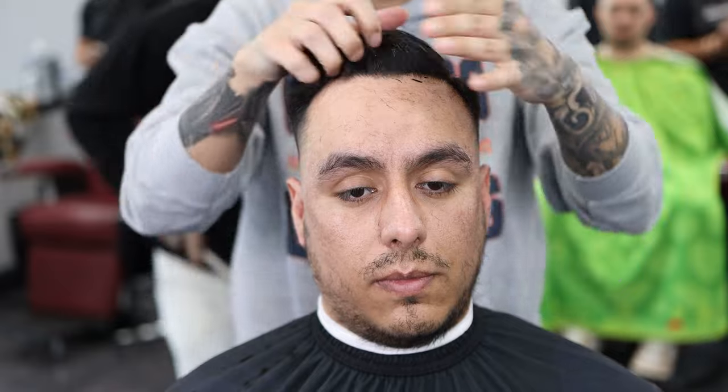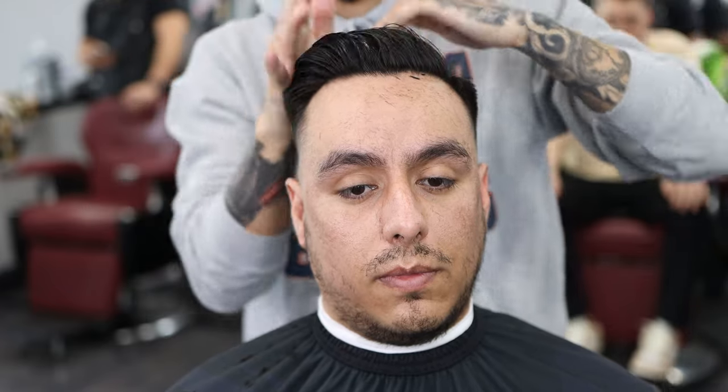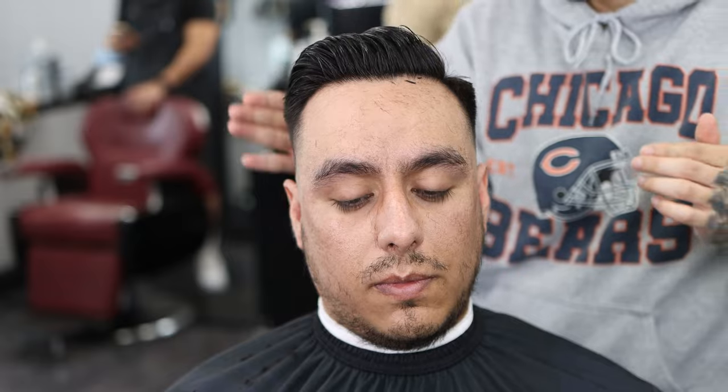We're going to put pomade in my client's hair. Typically any pomade works. There was one called Red One that I liked, but I haven't had access to it lately, so right now I'm just using Johnny B gel to slick his hair back so it all holds together. I don't really recommend any specific pomade — just anything that works, works.